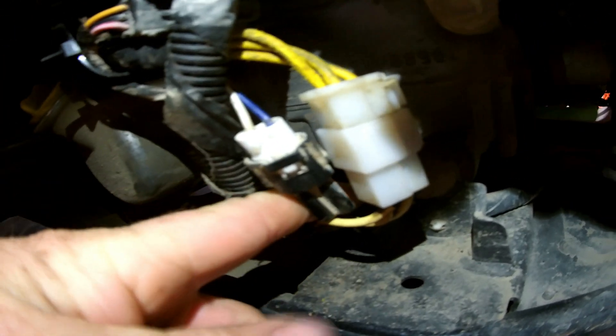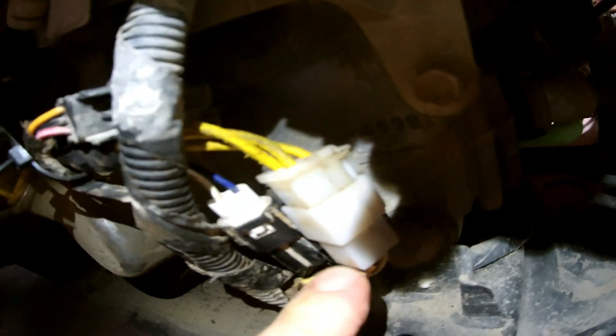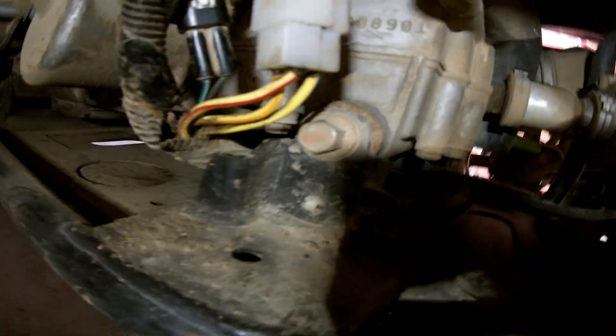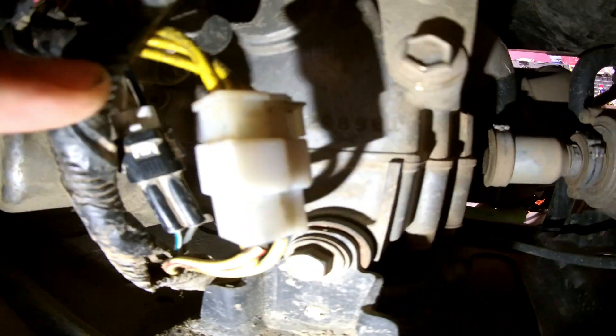From the stator side, there's a small black clip — the wires are white and blue. The white connects to the green-white, and the blue connects to the black. So black goes to blue and green-white goes to white.